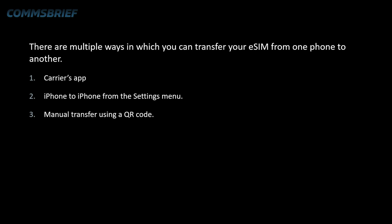The third one is manual transfer. The manual transfer requires you to have the QR code handy so that you can remove your eSIM from your Android phone and install it on your iPhone. That is what I'll be showing you today.